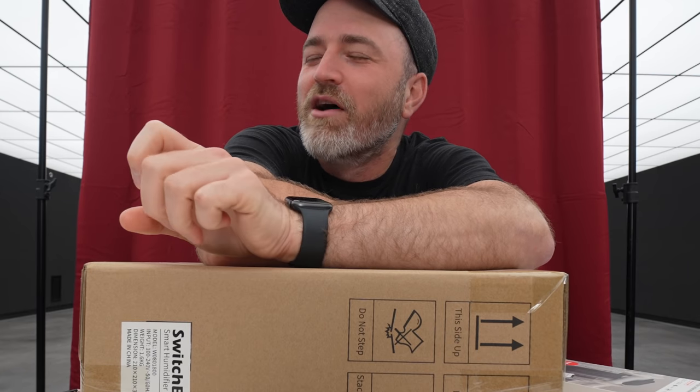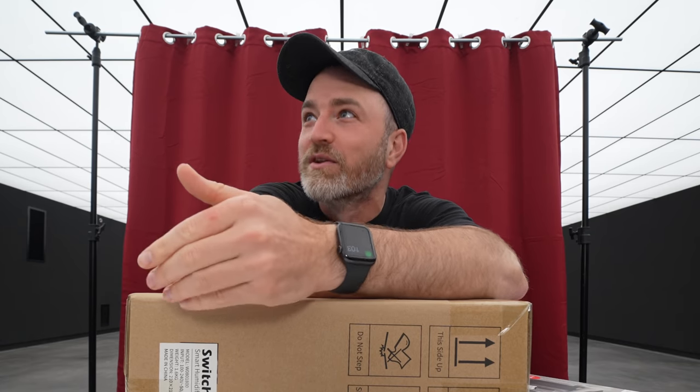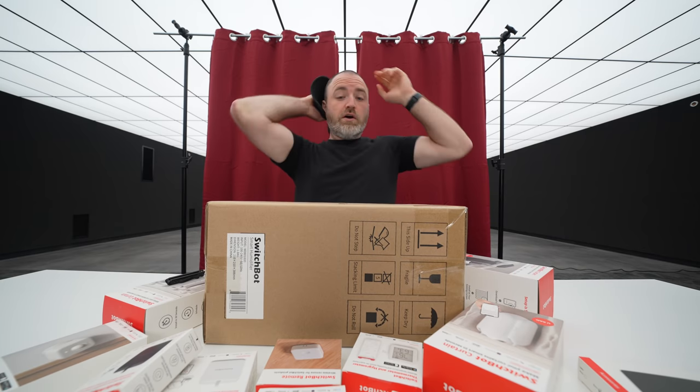You were gonna say, 'I'm not fooling around,' and then you switched it to, 'I'm not fooling.' I know, you went to 'I'm not fooling,' but your brain was on 'fooling.' I'm sorry. Whoa. Alright.